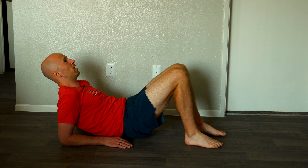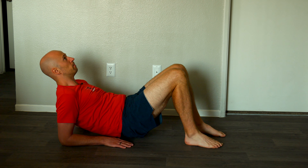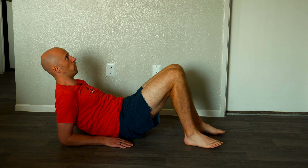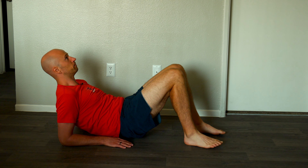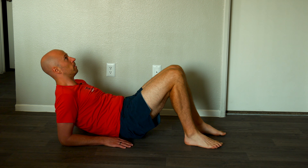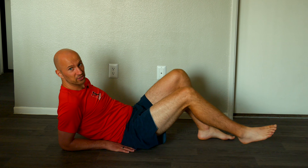Hold this position and breathe. I'm pushing through the forearms as well, not sagging down. And that's how it's done — give it a shot.